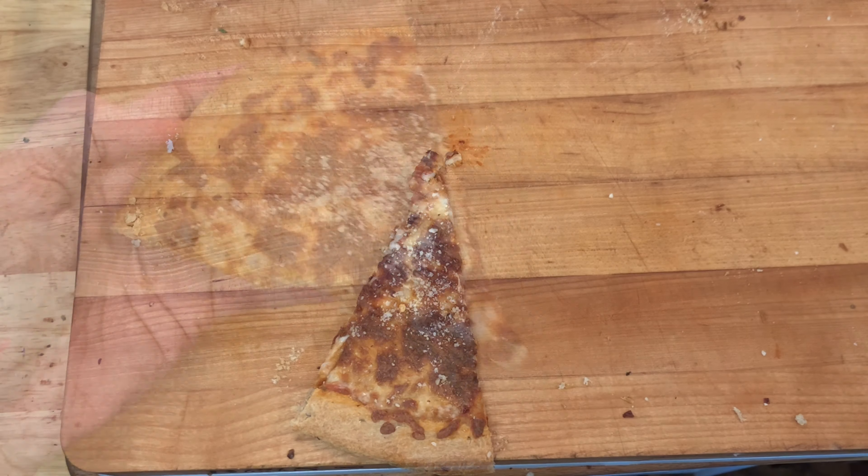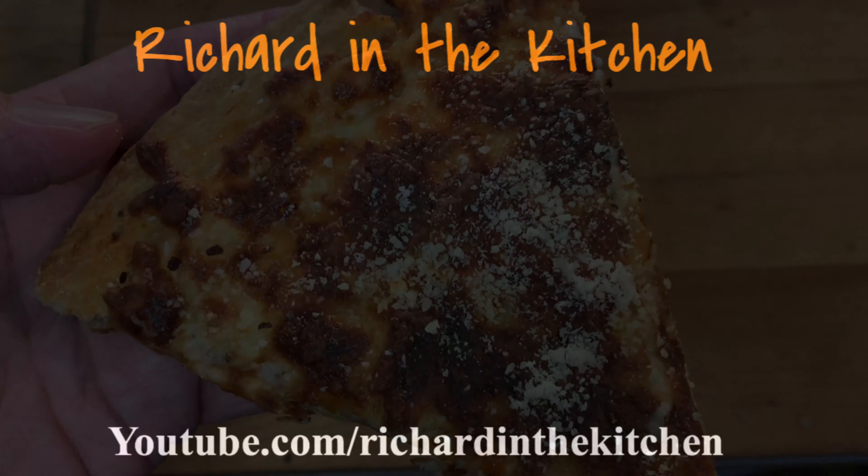And that's Simply Cheese Pizza. Thanks so much for stopping by. Leave a comment — I'll answer every one of you. But until next time, as always, bye-bye y'all.